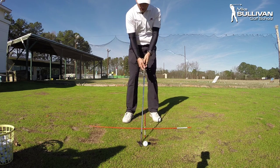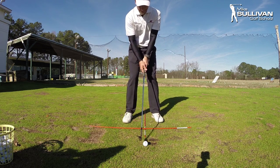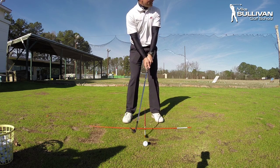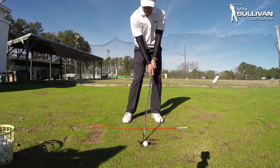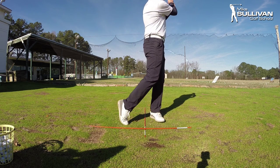Let's try this. Weight a little bit more forward, and I'm just going to keep it on my front side as I hit a little 60-yard shot here. There we go.